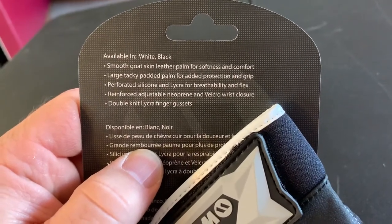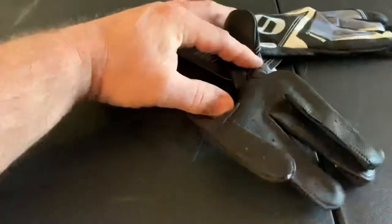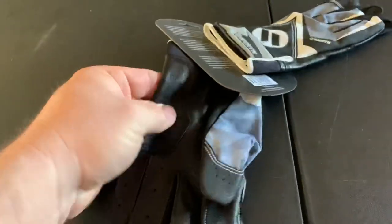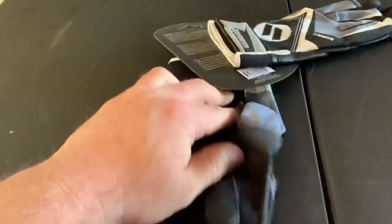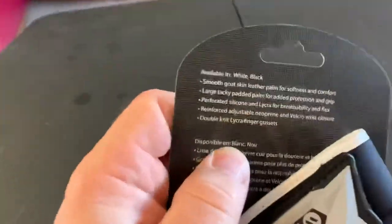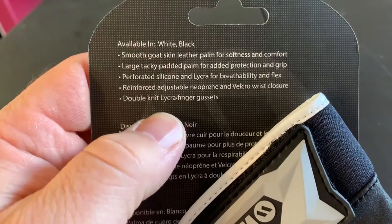Large tacky padded palm for added protection and grip. Right here on the palm — it's kind of tacky, probably would have good grip. I'm not a huge batting glove guy, I haven't been for a long time, but it's nice to have them just in case.